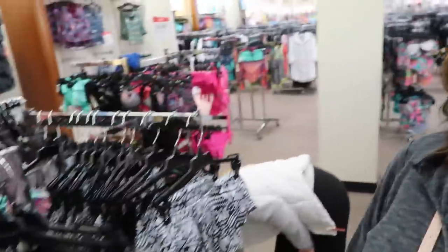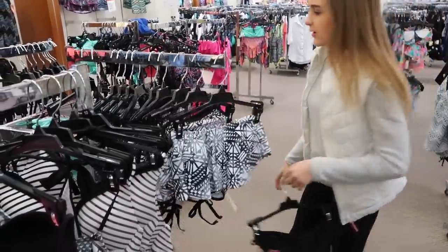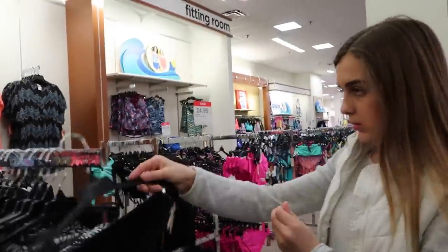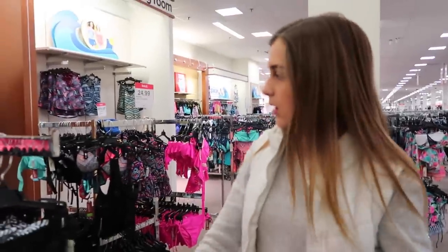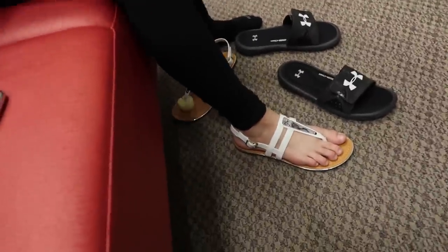JCPenney's not quite having as many as I thought. She only found one pair of black bottoms to go with the Target top, and of course they're a small so they're probably going to be too big, but she's going to try them. Do they fit? Hallelujah! So we finally have a black bathing suit.